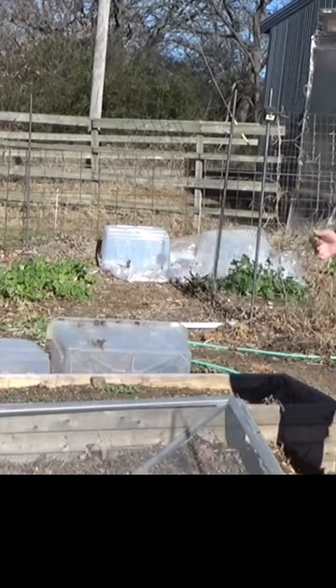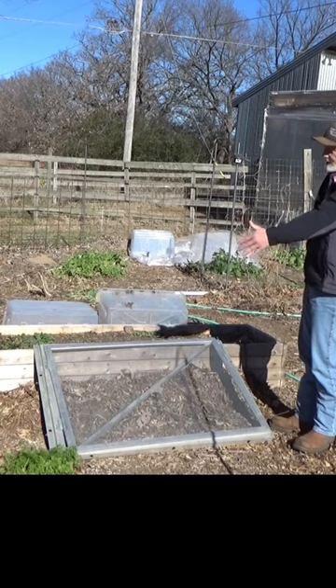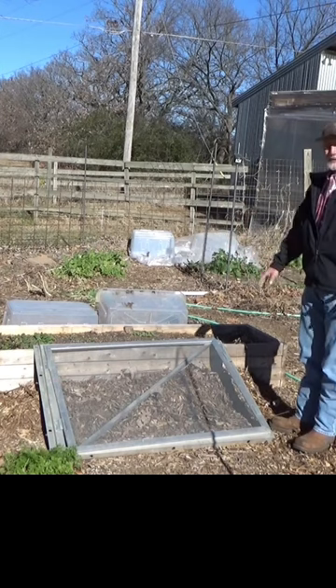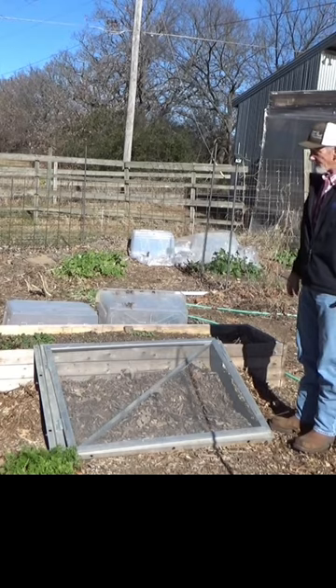On days like today, we just let the sun come through with that plastic sheeting pulled back. Now typically I could go to the edges, but we're just going to plant right here in the center. Let's go ahead and make a little pad to put this on, then we'll get some stuff in the ground.